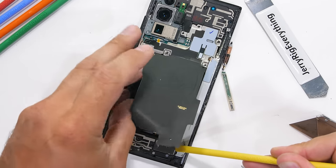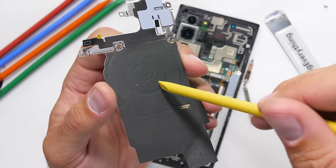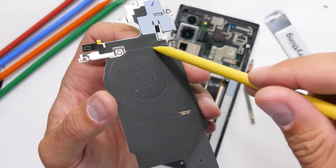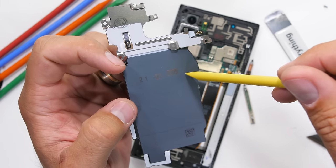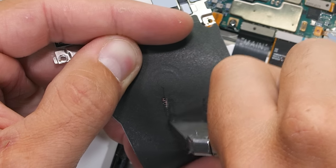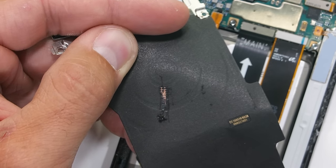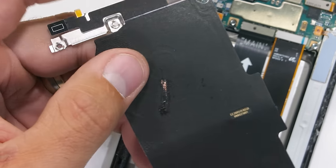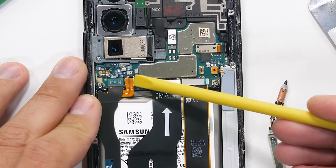I'll pop off the wireless charging coil — this is a rather cool piece of technology. Not only does it have fast wireless charging to charge itself up, but it has 9 watts of reverse wireless charging to help power other devices or headphones. Even though it's not totally new, I still think it's a cool feature. You can see the thick bands of copper underneath the black tape. I'll set that off to the side and unplug the battery.